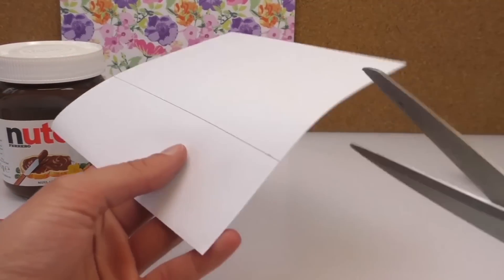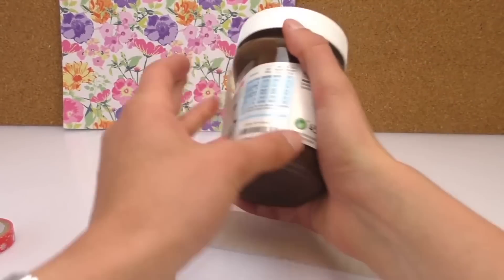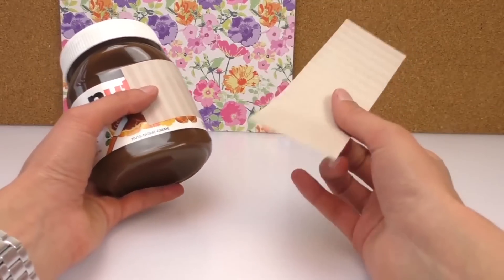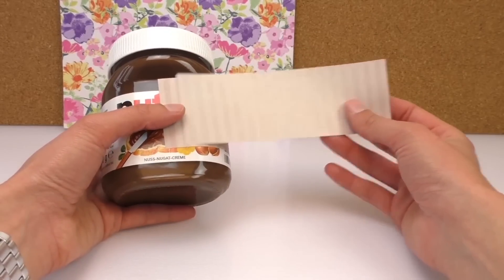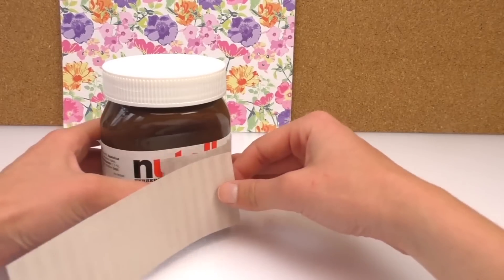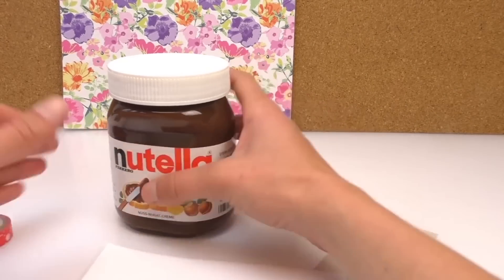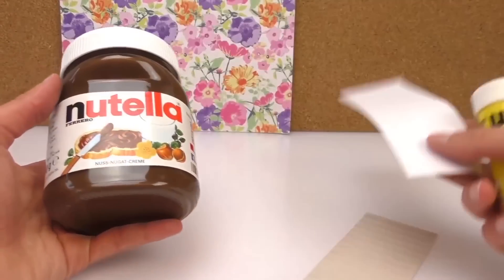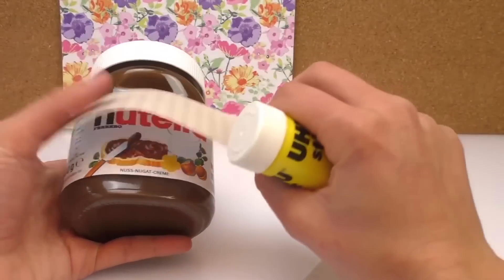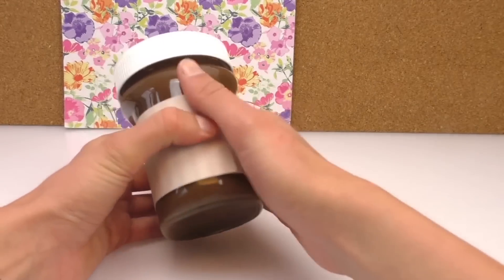I've got one strip done, and I saw that it didn't fit all the way around, so I've cut another bit the same height. That way the two strips will go all the way around together. I'm gonna attach them together with washi tape — you can also use a glue stick and connect it that way to the Nutella jar. I like this washi tape here.